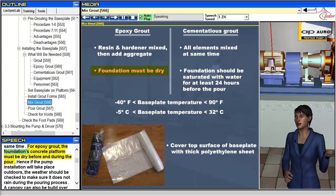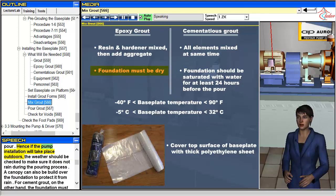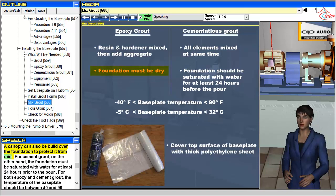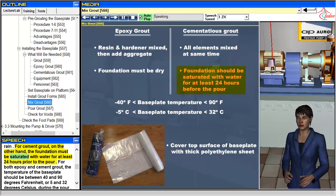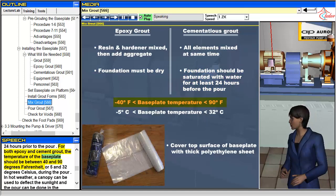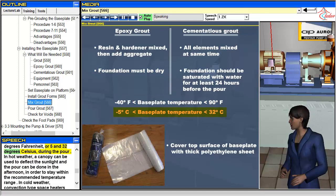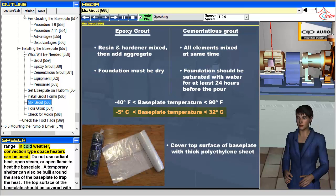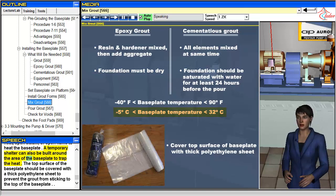For epoxy grout, the foundation's concrete platform must be dry before and during the pour. Hence, if the pump installation will take place outdoors, the weather should be checked to make sure it does not rain during the pouring process. A canopy can also be built over the foundation to protect it from rain. For cement grout, on the other hand, the foundation must be saturated with water for at least 24 hours prior to the pour. For both epoxy and cement grout, the temperature of the baseplate should be between 40 and 90 degrees Fahrenheit (5 and 32 degrees Celsius) during the pour. In hot weather, a canopy can be used to deflect sunlight and the pour can be done in the afternoon to stay within the recommended temperature range. In cold weather, convection-type space heaters can be used. Do not use radiant heat, open steam, or open flame to heat the baseplate. A temporary shelter can also be built around the area of the baseplate to trap the heat.